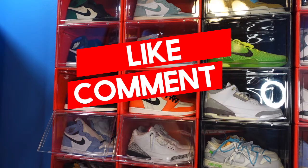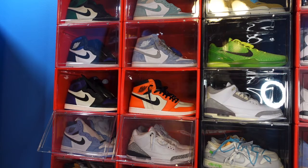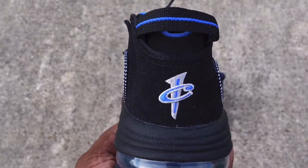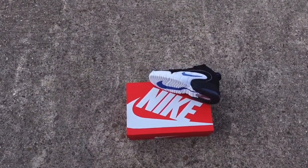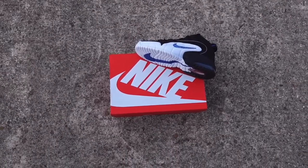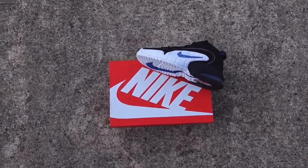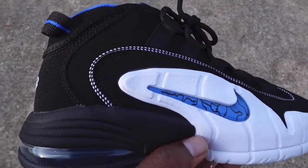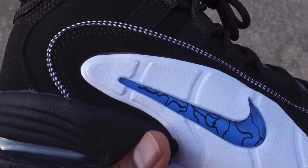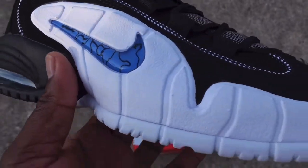Don't forget to leave a comment, hit that like button, and subscribe to the channel. Today we're taking a look at a shoe that has some nostalgia behind it. It initially released back when I was in high school in the mid-90s. This young brother represented for Memphis, playing college basketball at Memphis University.